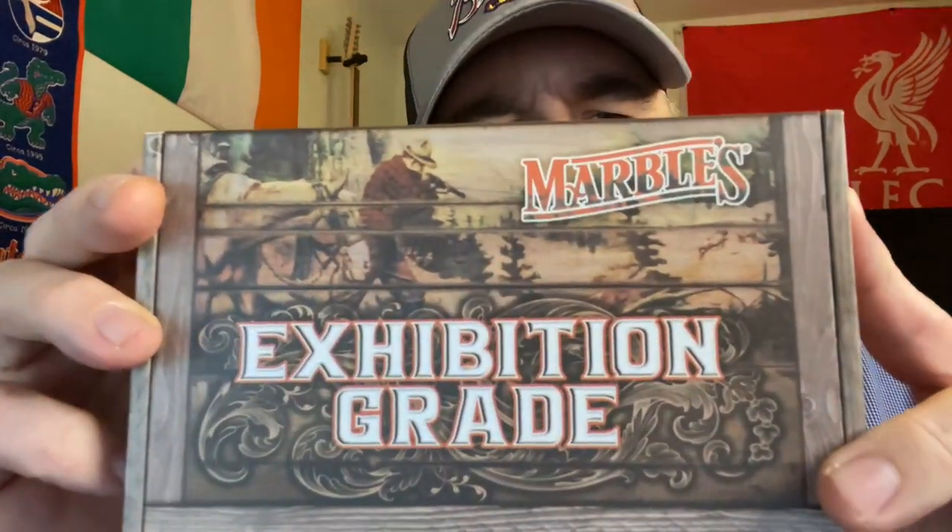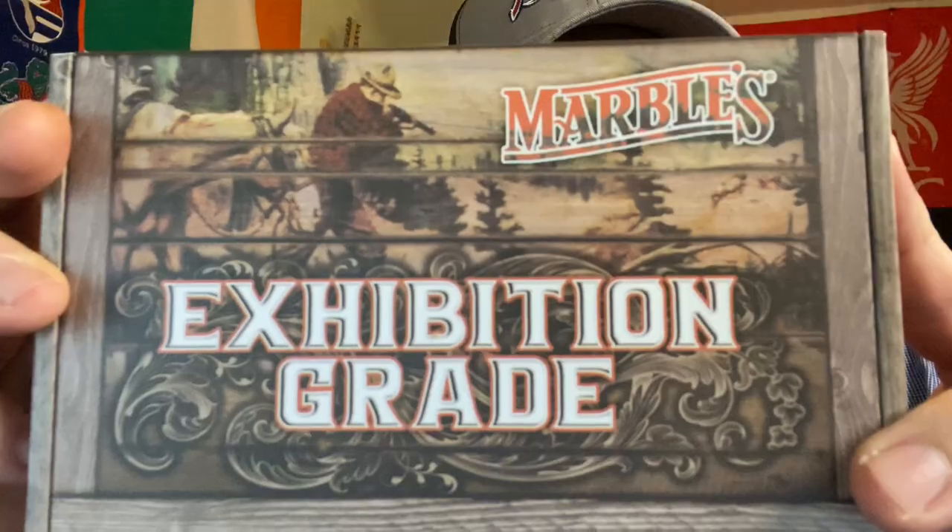What's up fishy friends? Welcome to Tim's School of Fishing — class is in session. Today I want to take a look at a new one from Marbles. This is the Marbles Exhibition Grade Brown Checkered Barlow. Let's get the camera spun around and take a closer look.